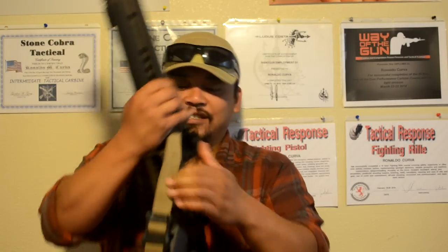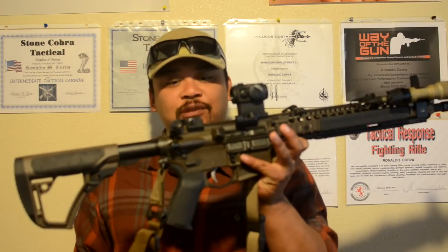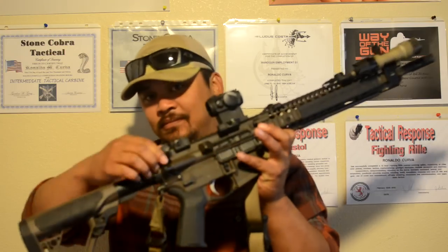Here we have the Aimpoint T1 — the old school one — with the Tango Down bikini cover. It's sitting on a LaRue tall mount. Here's the bikini cover. And it's sitting on the LaRue tall mount — quick disconnect deal. Next, on the rear sight, another Troy Battle Sight — typical fare.